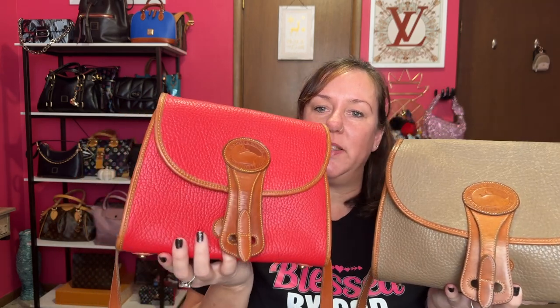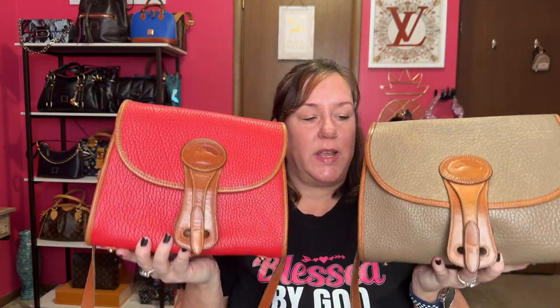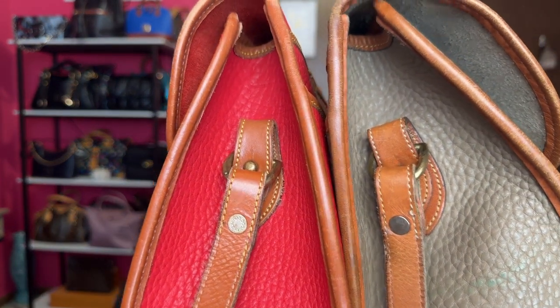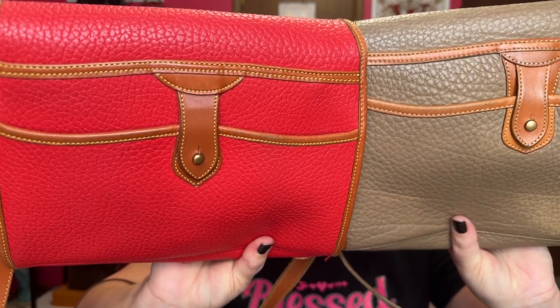There are slight differences I didn't even notice until I started filming these two bags — the large taupe versus the medium red. The red is in much better condition, but a lot of times you'll find the corners aren't the greatest. There's no exposed piping on either one. Also, the threading on the red one is yellow, versus the taupe one which has more of a light tan threading.